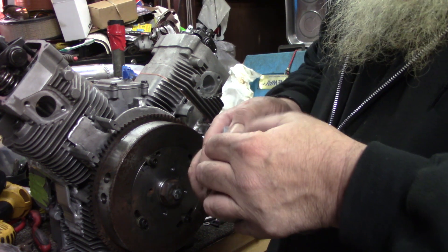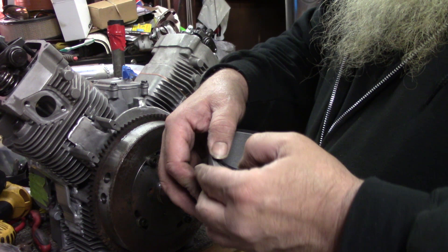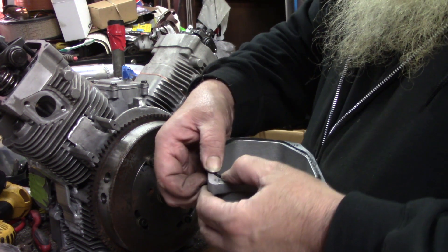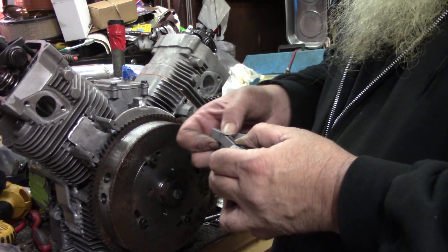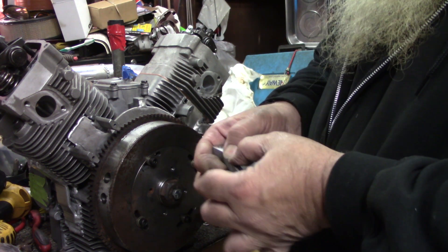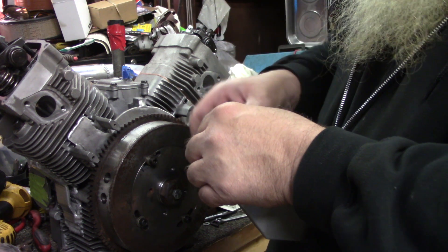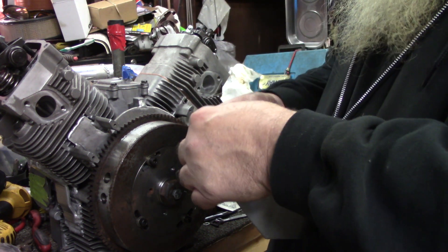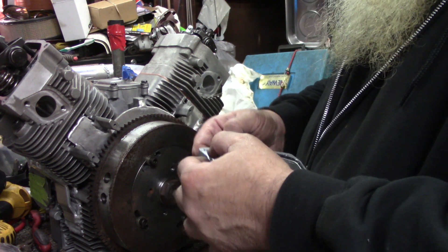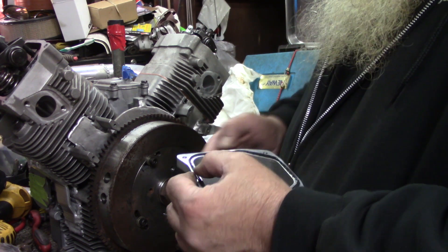This goes for the stock Kohler valve covers too. You want to make sure that you get them pushed down in nice and flat. Even with these rubber gaskets, most of the time I go ahead and put a little bit of silicone on them just to get them to seal up better. But that's my choice.